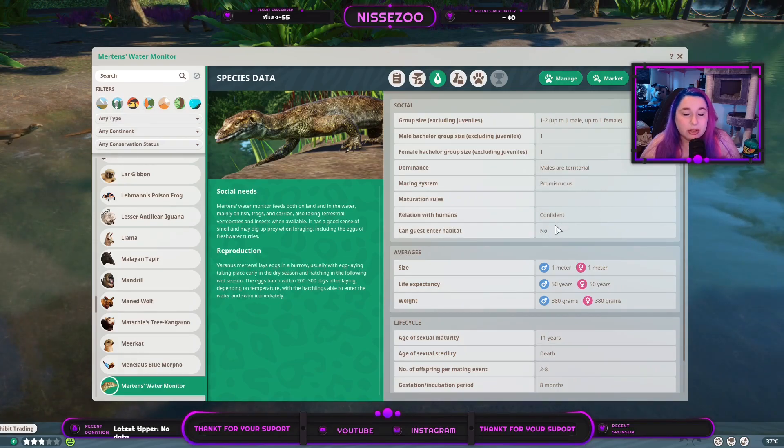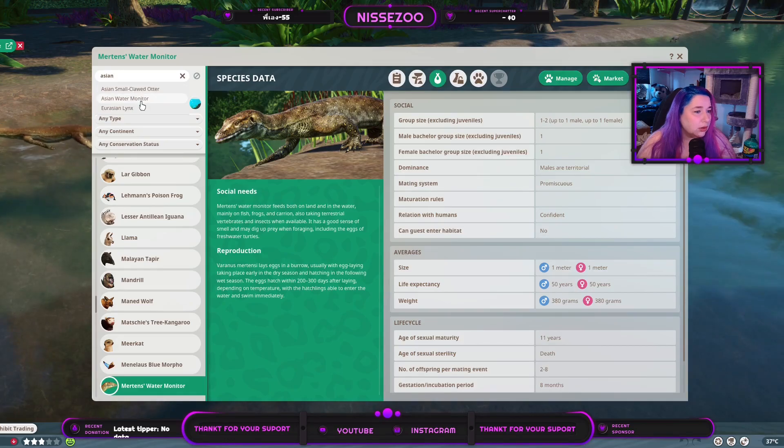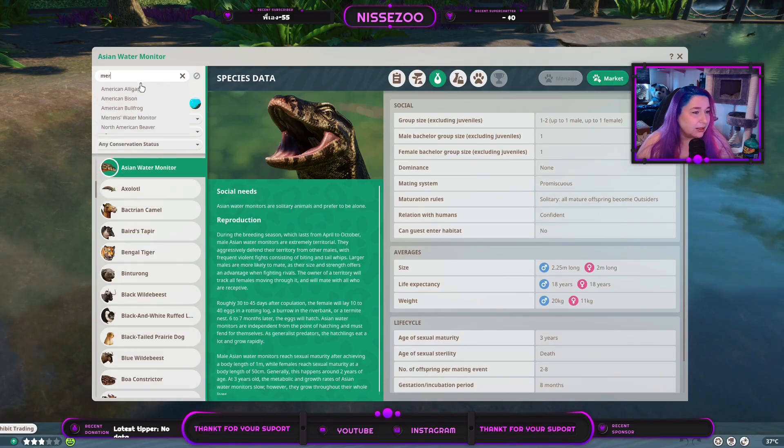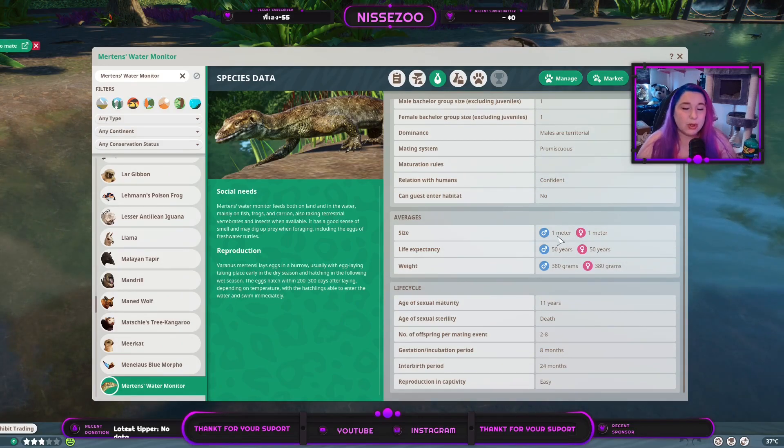They are confident around humans but humans should not enter their habitat. They grow to about one meter, while the Asian Water Monitor grows to 2.25 meters — so the Asian one is double the size of the Mertens. They live for around 80 years and weigh only 380 grams, which is less than a single pound. They reach sexual maturity at age 11 years, then can reproduce until they die, giving between two and eight offspring every second year with an eight-month pregnancy.